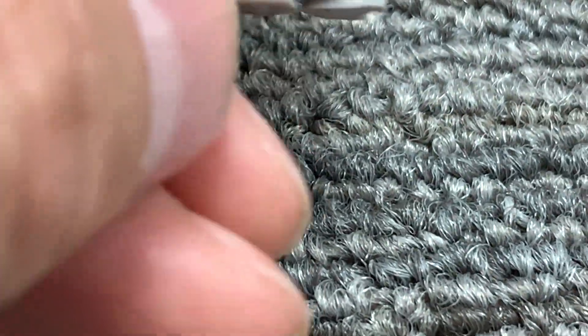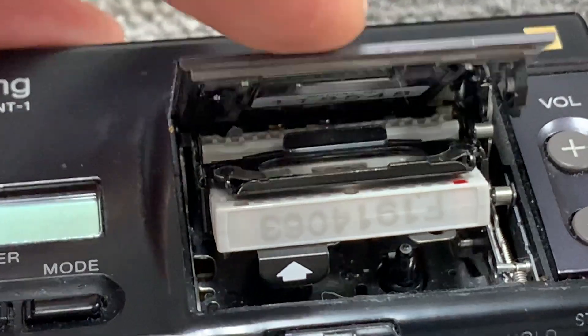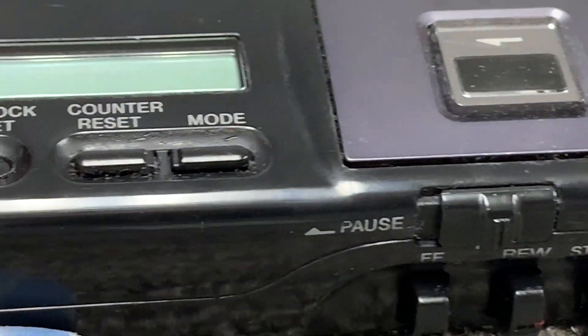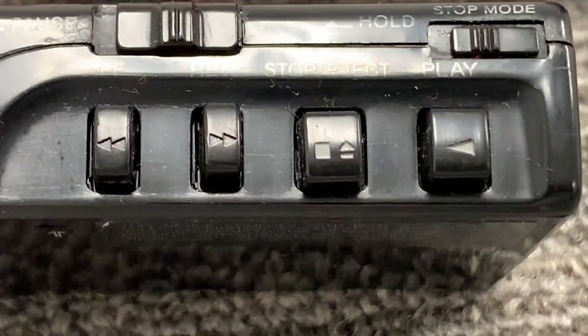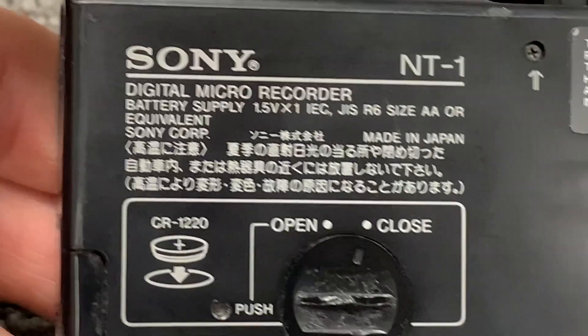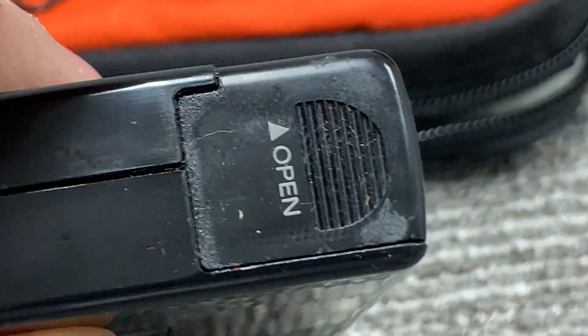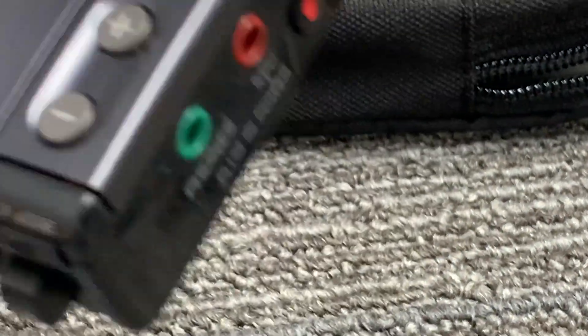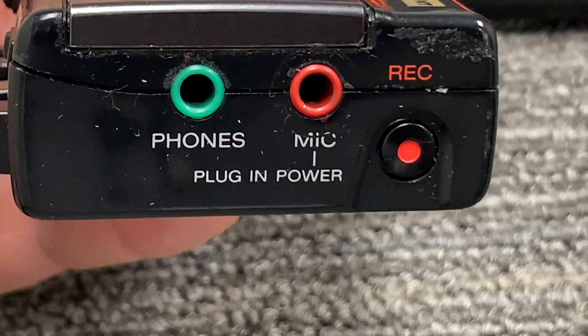Let's put it into the unit. It is digital, so you don't have the issue of tape hiss in your recordings. The buttons are fast forward, rewind, stop, eject, and play. On the back side we have a button cell for the clock, a battery compartment — it runs on a single AA battery — and microphone in, phones out, and a record button.